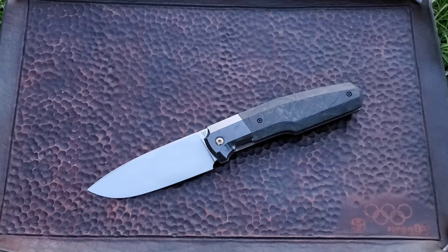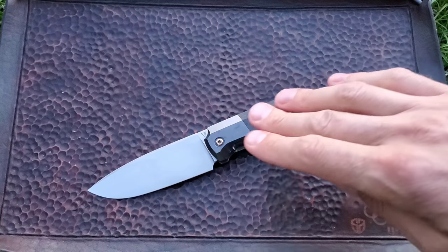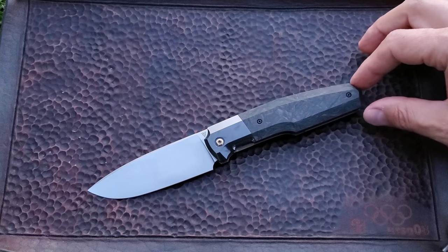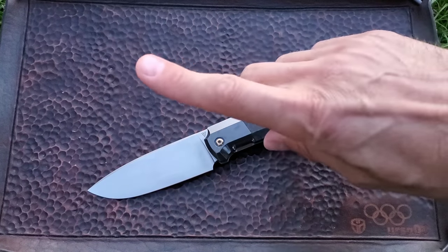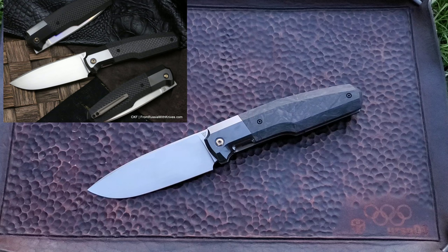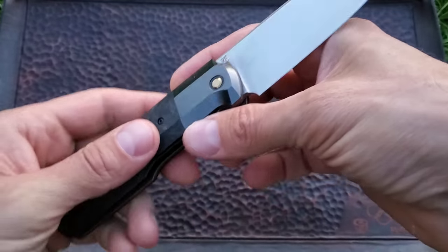CKF has already announced this knife on their website, and not only the knife but the price point. There are going to be two different models. The knife itself will be the same, but one will have classic carbon fiber — you know, the square pattern — and that one will be $566. For $590, you're getting this stunning beauty.